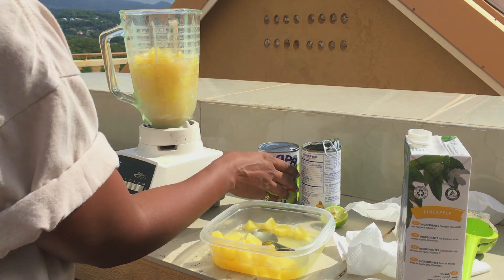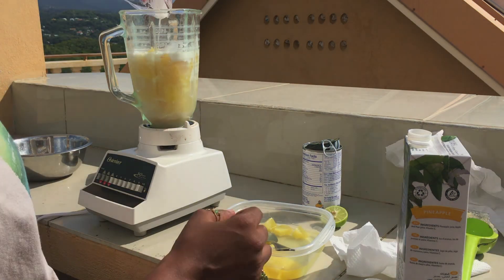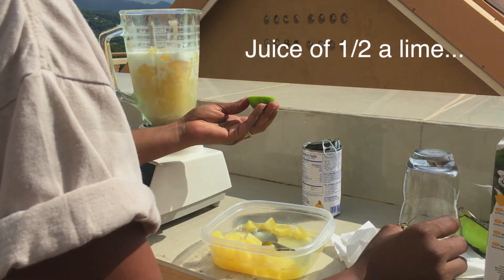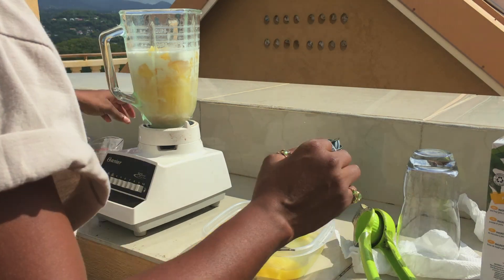And I'm going to add about 60ml of coconut milk, and the juice of half a lime. Alright, so let's get blending away.